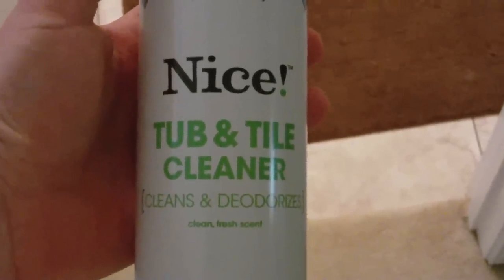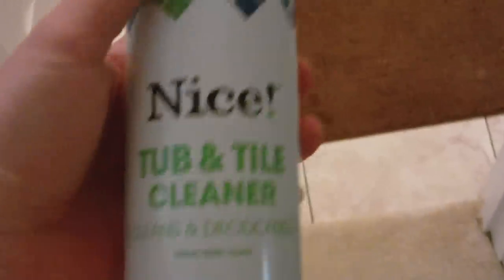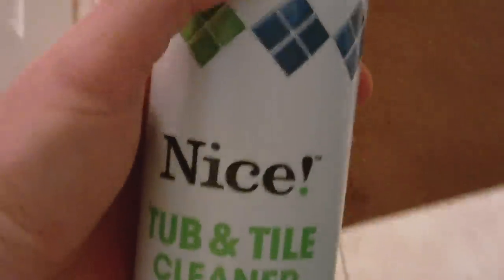First thing I recommend is some cleaner — I like this aerosol stuff, does a really nice job. Basically, all you want to do is spray the bottom of the toilet. This foams, so if you get any grime on there it cleans it up. You want to spray inside and probably on the front too, in case there's some spillage.